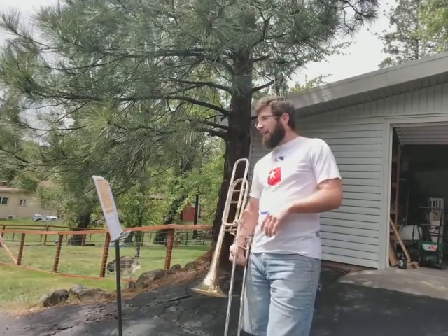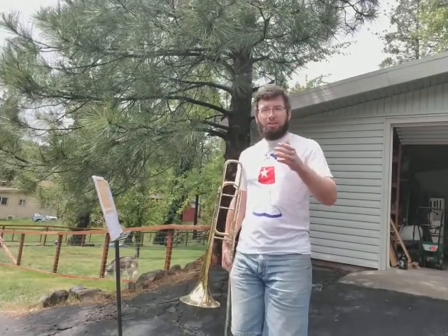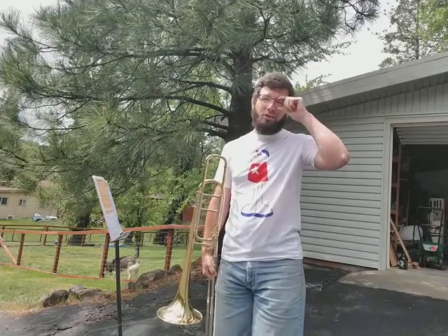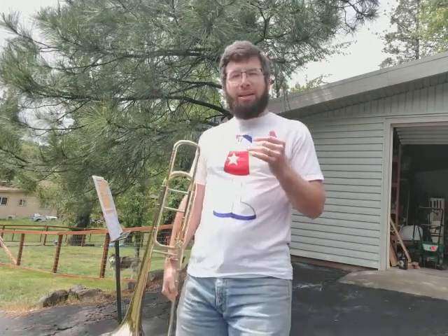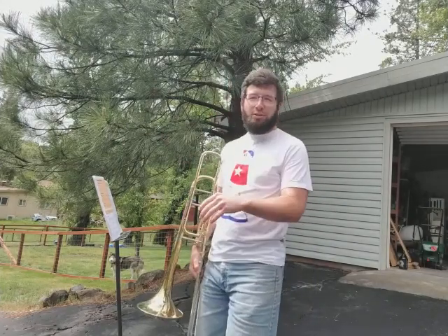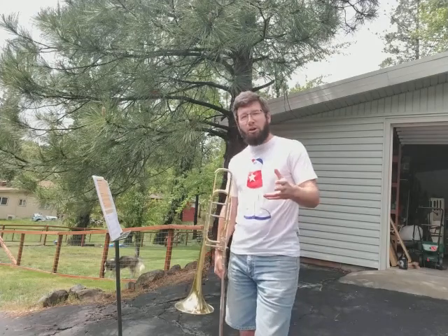This is number 159: Eighth Note March. March is going to be this sort of forward momentum going on. You want to think of soldiers marching, being intimidating, kind of going toward the danger. So always thinking that we're moving forward — that's what the march style is.